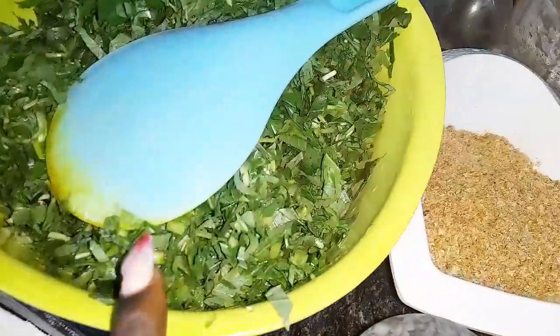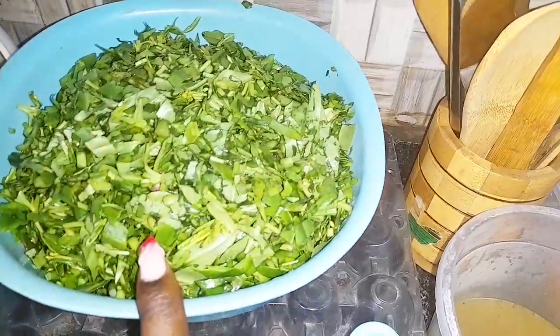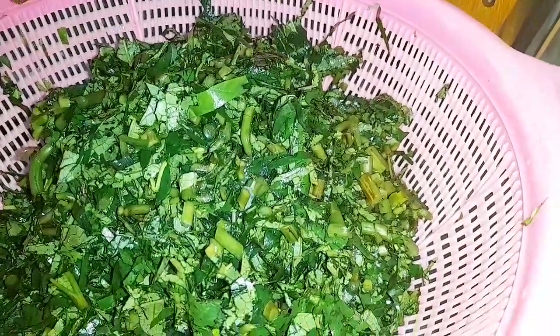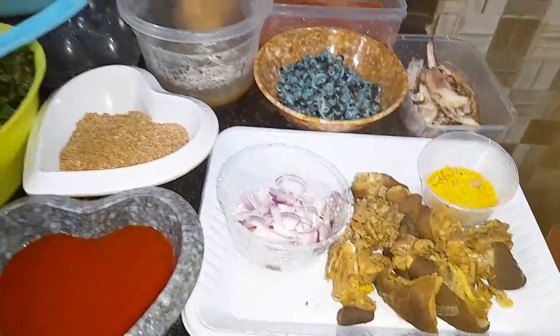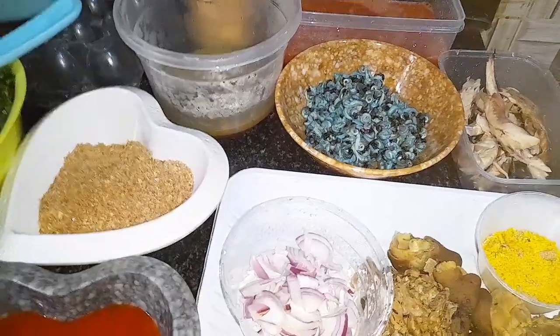Then salt, of course. This is my green leaf — that's my spinach. This is my water leaf. And this is my ugu leaf — pardon me, that escaped my memory at this point, but this is my ugu leaf, this is my spinach, and this is my water leaf.